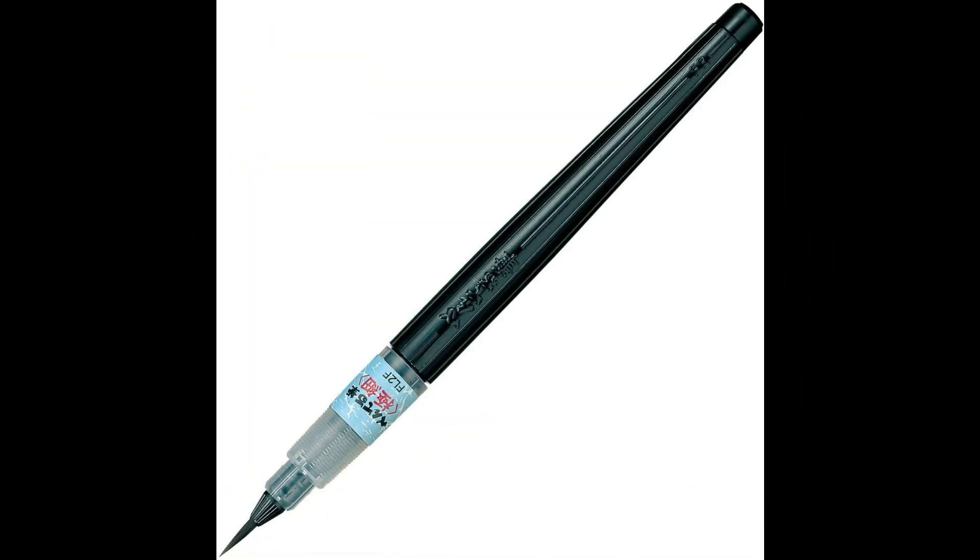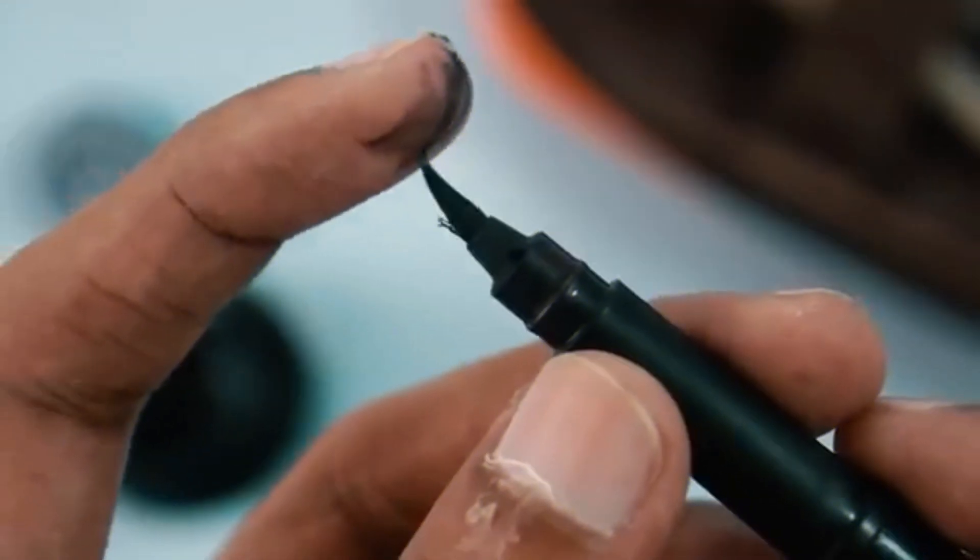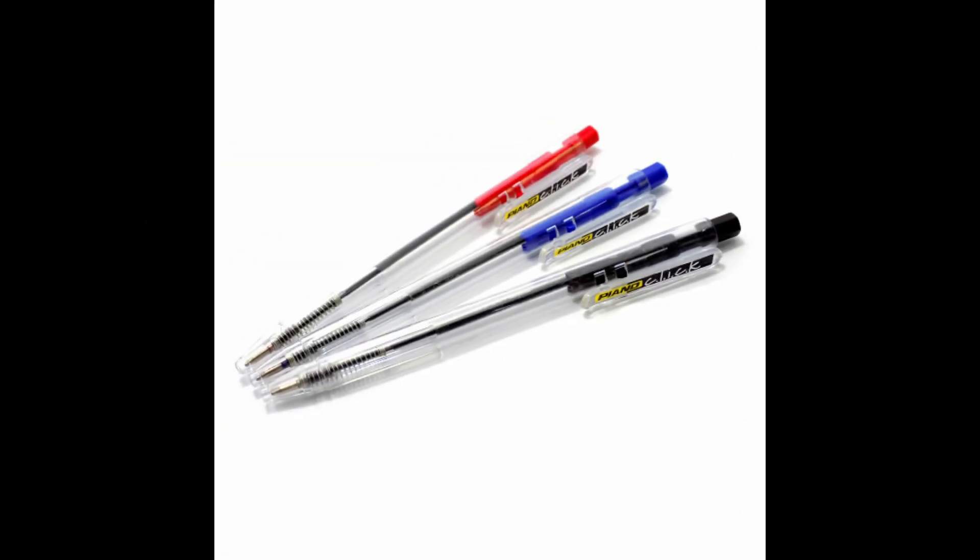My art. My main pen of choice is a Pentel brush pen — it's got a brush inside a pen. I also use a ballpoint pen for hatching and crosshatching, which I bought from my local grocery store.